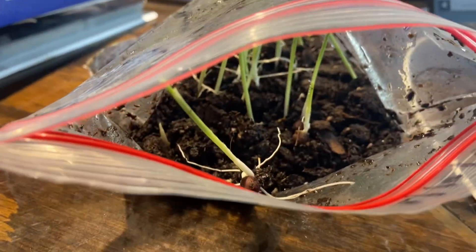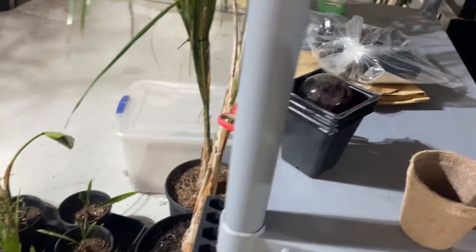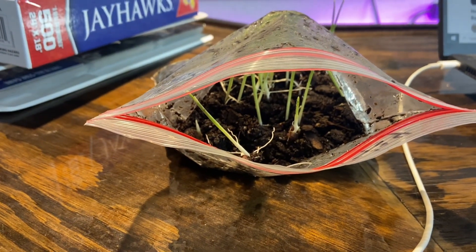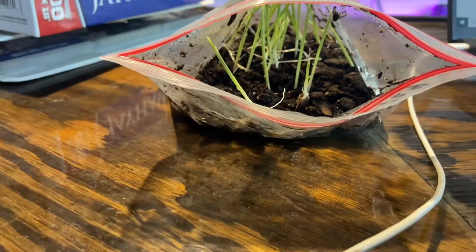We'll get them all potted up. I have a ton of these outside — I need to go grab some — but I'll put them in those little 2x2s and get them potted up and keep them moist until they can actually go outside for spring. We've got great weather right now, but our nights are still too cold for these.